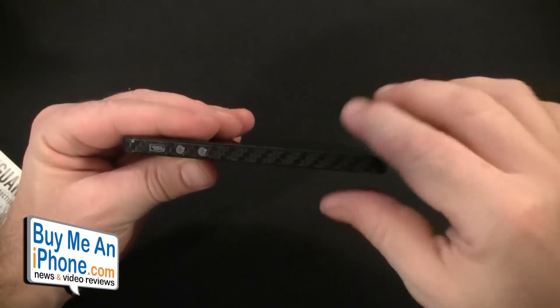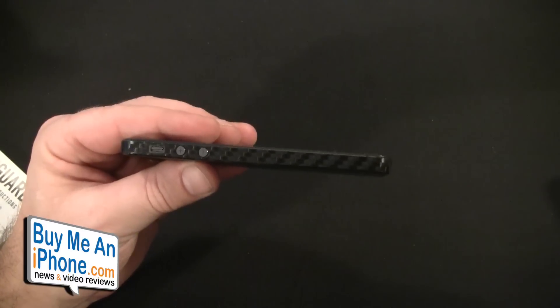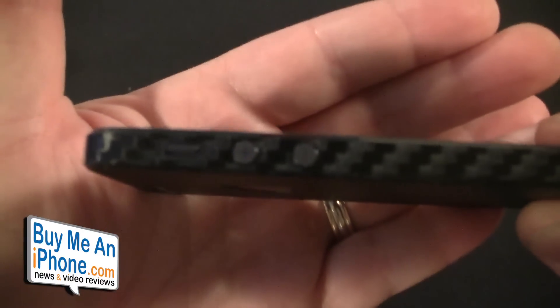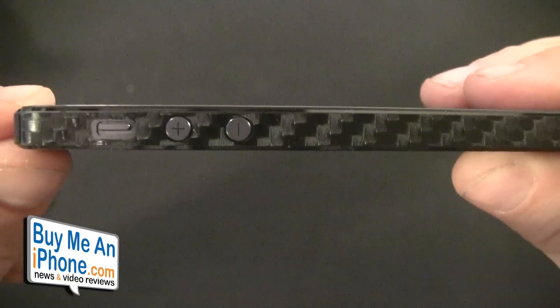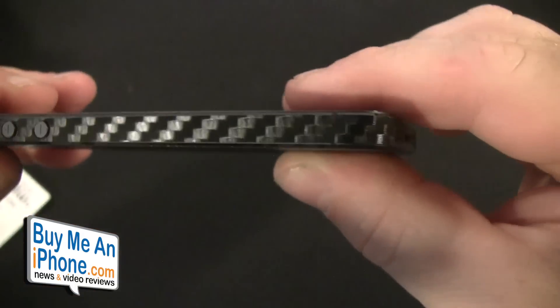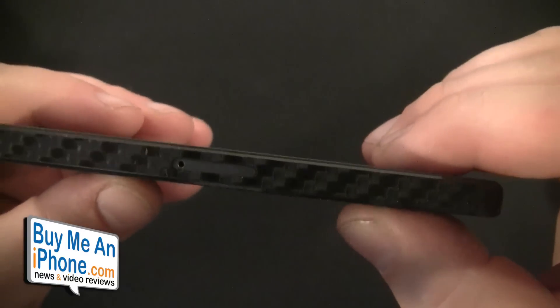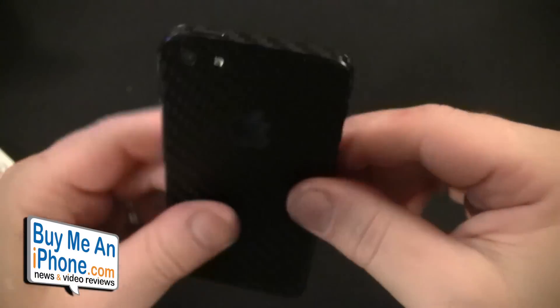I normally don't put stuff on the sides, but I did here because a lot of you have been having problems with scratches and scuff marks on the aluminum band around the iPhone 5. There are really precise cutouts — you can see the vibrate button, volume up/down buttons, it goes around the bottom stopping at the headphone jack, then continues with a cutout for the SIM slot and a cutout for the sleep/wake button at the top. Looks really good.